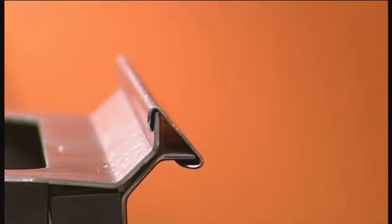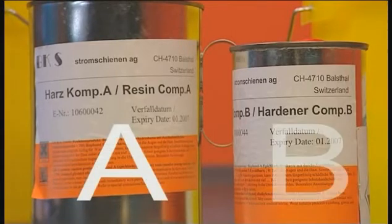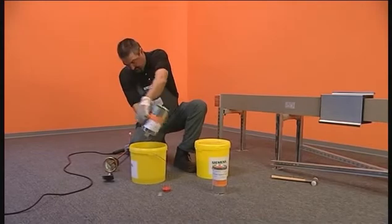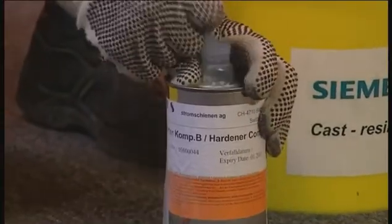The system is delivered with two compounds of resin: compound A and a hardener labeled as compound B. To produce the casting resin, these compounds must be mixed by taking the resin labeled A and adding the hardener labeled B.